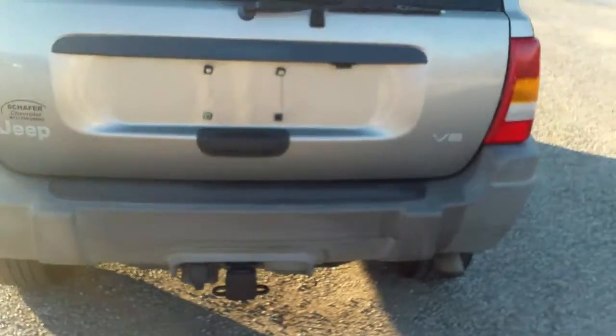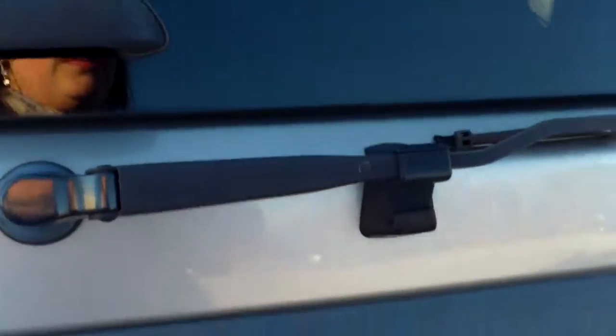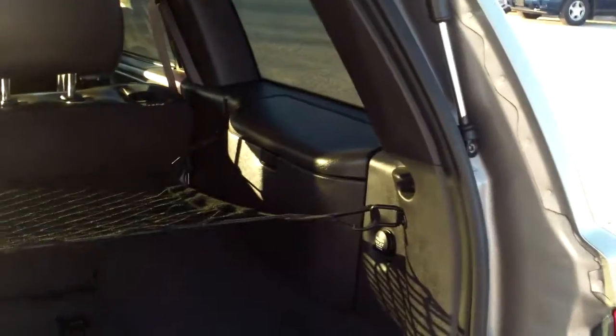From the back it looks good — still not seeing any damage to the body. The back hatch opens up and you can see with the sunlight there's a cargo net here. Everything looks nice and clean, with extra storage right there and an extra power outlet.